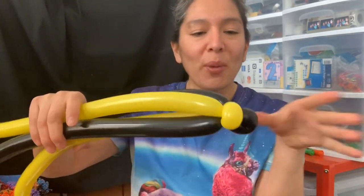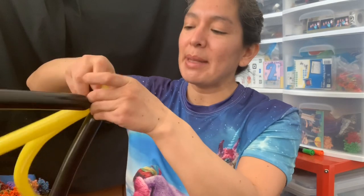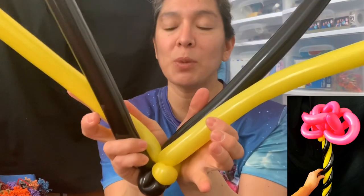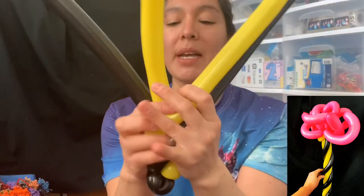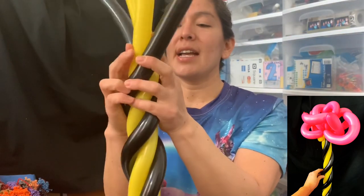So I blow the balloons all the way, then I twist it in half and make two loops. Then you make another two loops like this — that's going to be the base. Then you grab two of each color and go in extra, just dropping one and doing the same process.